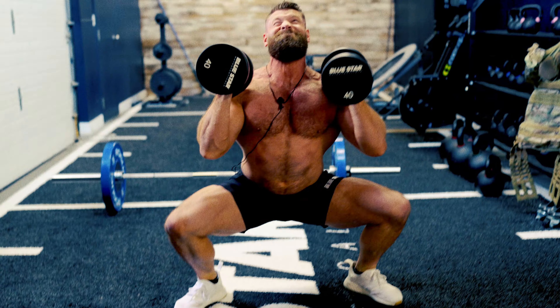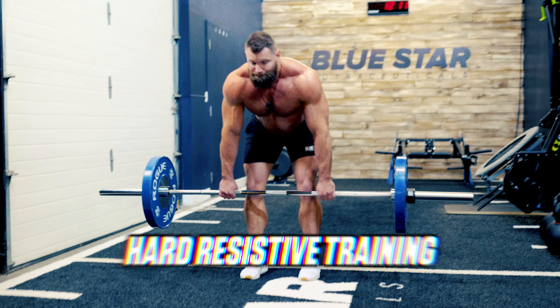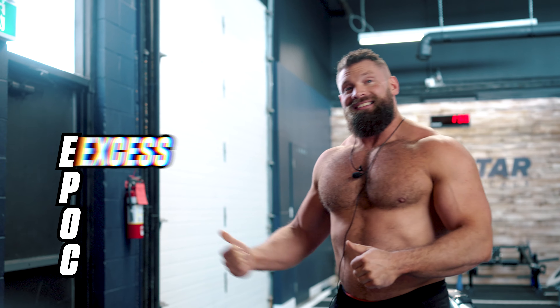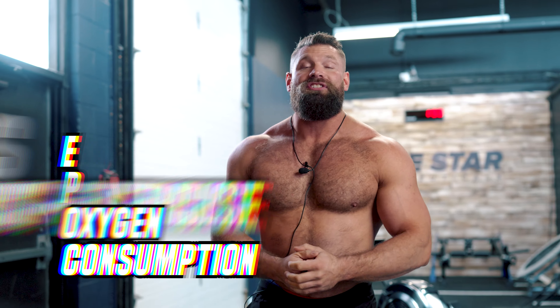Metabolic conditioning is one of the best ways to burn fat in record time because you're combining hard resistance training with hard cardiovascular training. You're going to burn a lot more stored fat in the process and get that excess post-exercise oxygen consumption effect — the EPOC effect — which continues to burn fat for 24 to 48 hours after you're done.